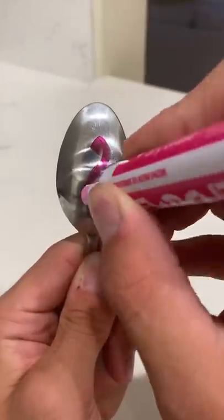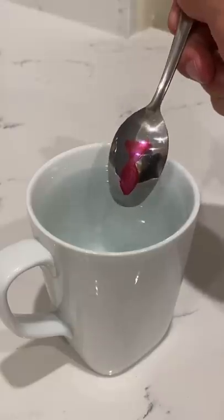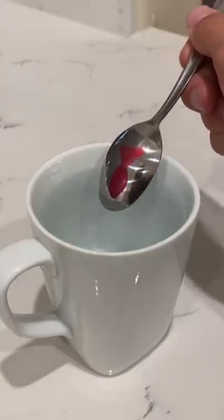We just need to draw our fishy on the spoon here. All right, just like that. So we got our little fishy — let's see if we can get it to swim.